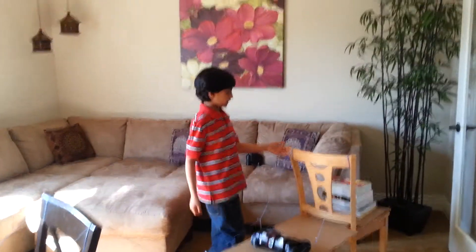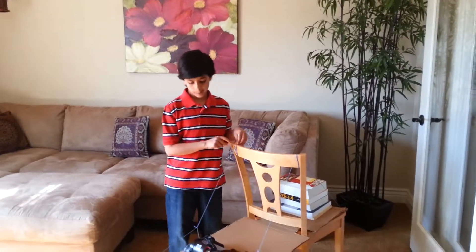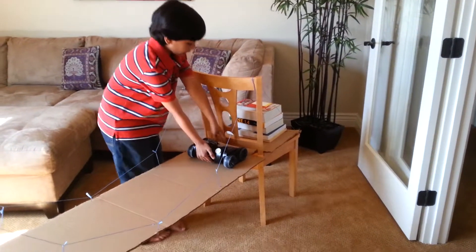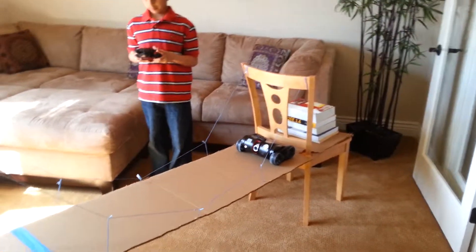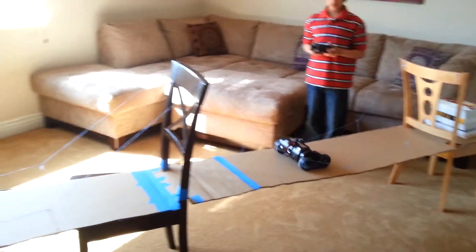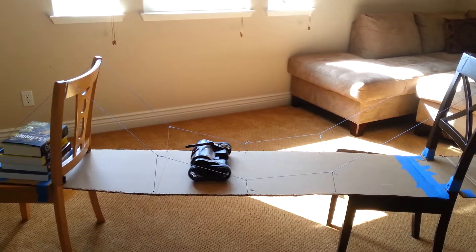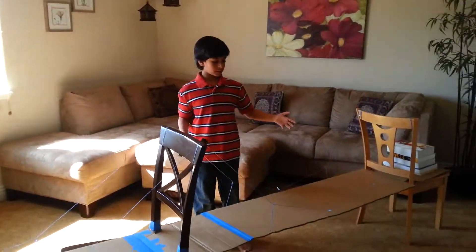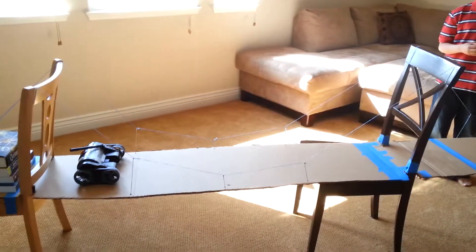This also happens on each side, so there's also compression on this side, which also helps balance the bridge. Now let's see how strong this bridge is. I'll take my car and put it here and drive it across. You can see that this bridge is very strong because the car drove all the way across and it barely sagged.